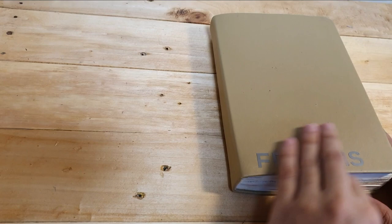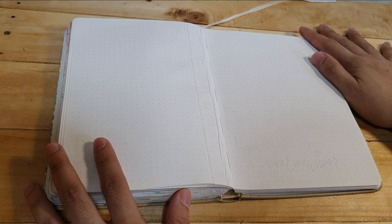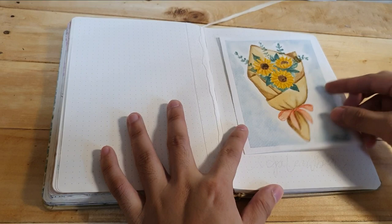Hello guys, it's me Francis and welcome to my channel. Today I wanted to share with you how I do my journal. August is almost over so I think it's the best time to do my journal spread for September, and I wanted to use sunflower as a theme for this month.